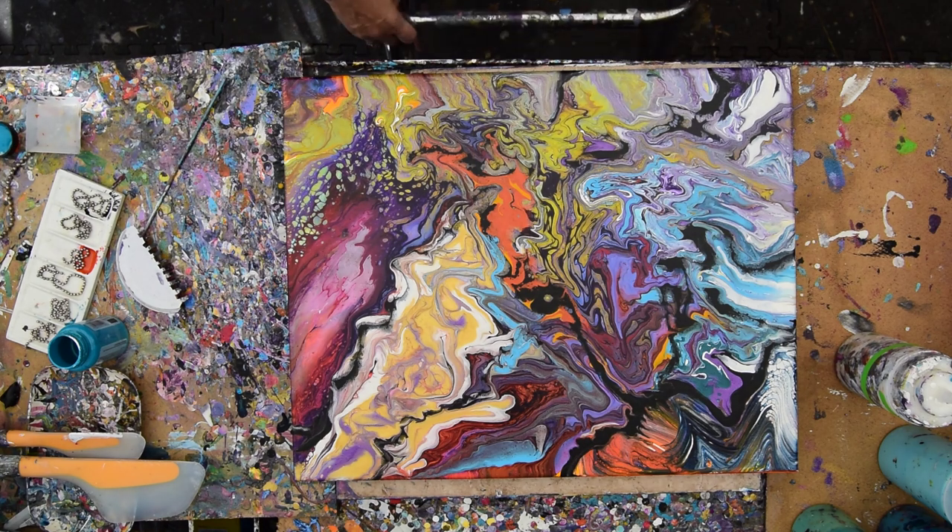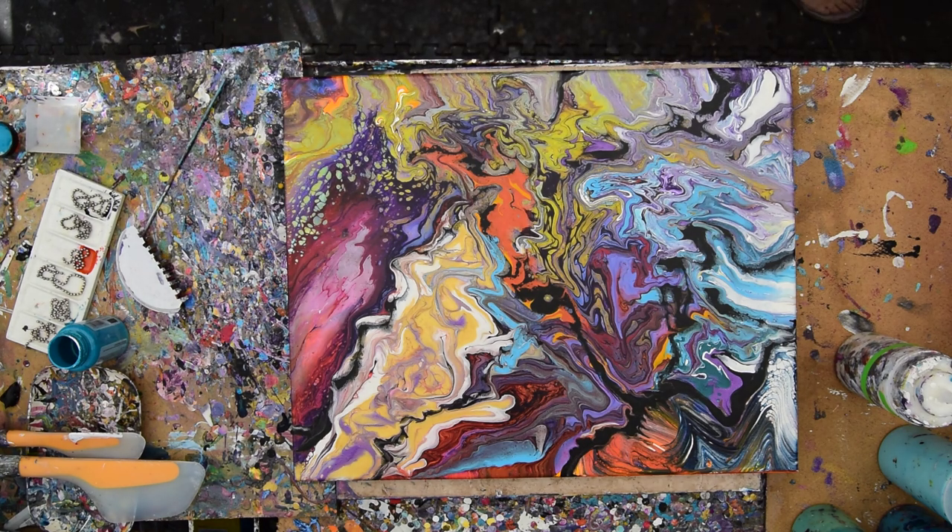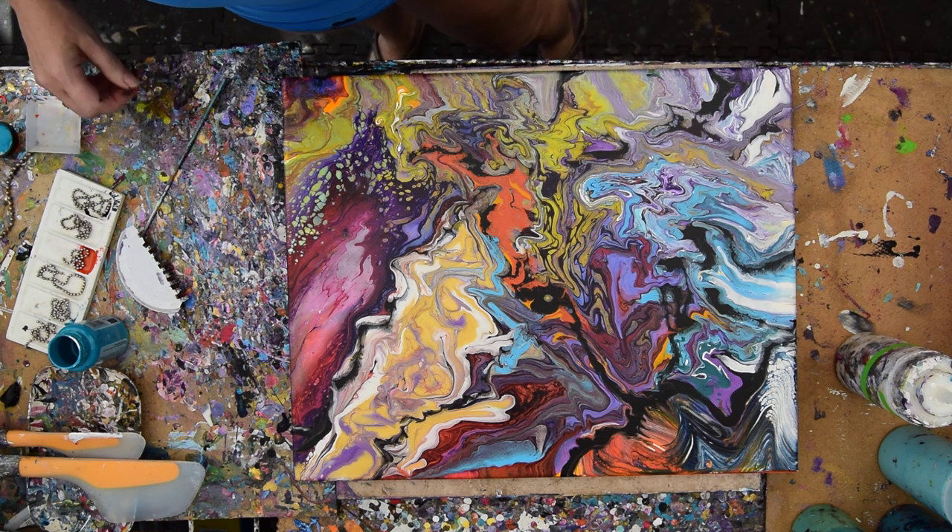Hello again, it's Priscilla Batsell in Spring Hill, Florida at Expressionist Art Studio Gallery in the backyard with a 16 by 24 inch canvas that I worked on recently.